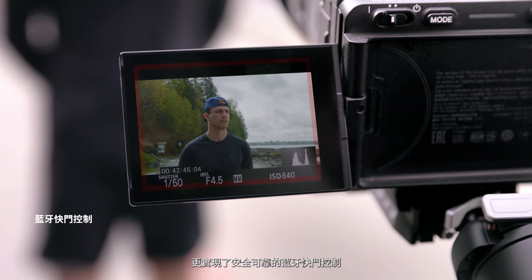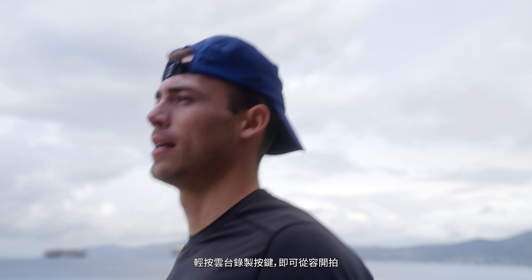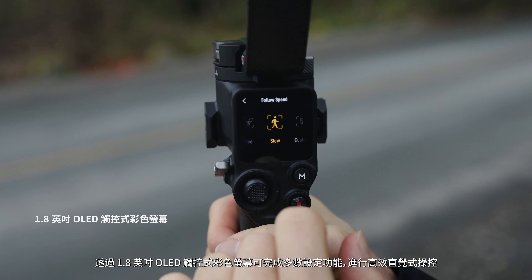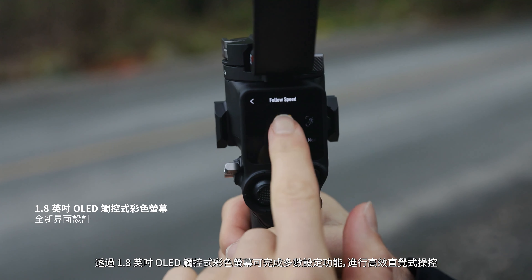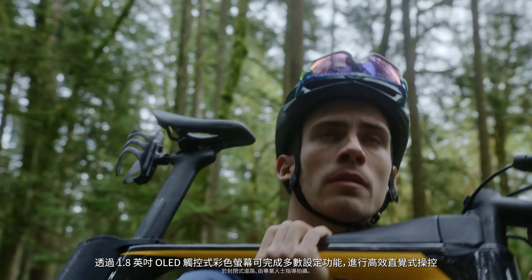Integrated Bluetooth camera control eliminates the need for a shutter cable. Just press the record button on RS3 to start shooting. A bright 1.8 inch OLED touchscreen enables users to set and adjust parameters or perform other operations with speed and convenience.